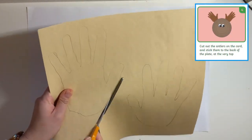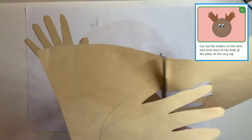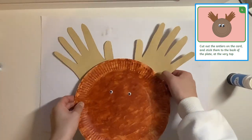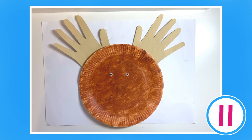Step 4: carefully cut out the antlers on your card and stick them to the back of the plate at the very top. You can pause the video here to complete these next steps.